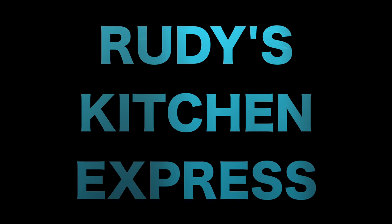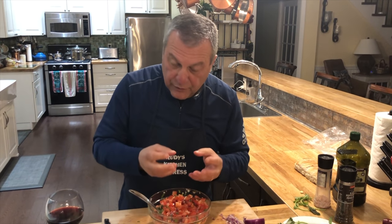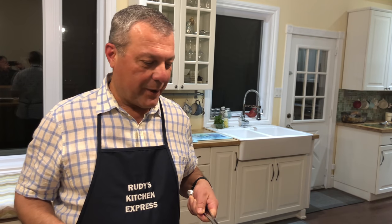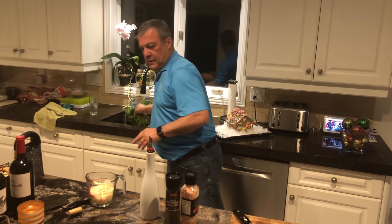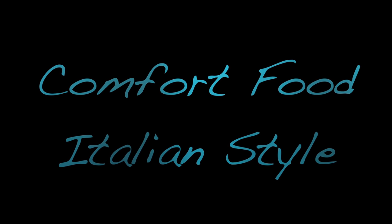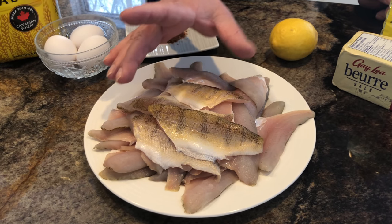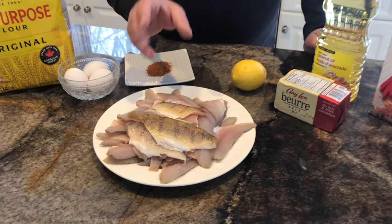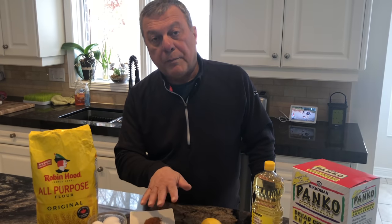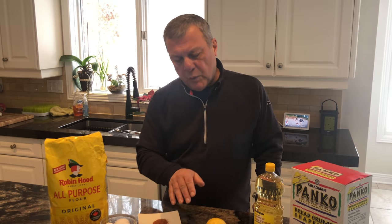We're gonna make a perch. You can tell it's perch because it's got these lines going through it, it's smaller, and it's a very mild fish that's caught in Lake Erie. You can substitute out perch for pickerel — it works just as well and is just as good. Many people prefer pickerel to perch but this is what we like and the kids like it too.